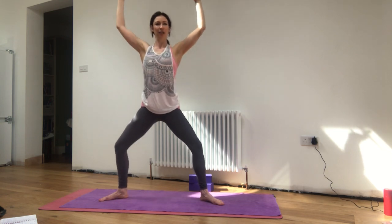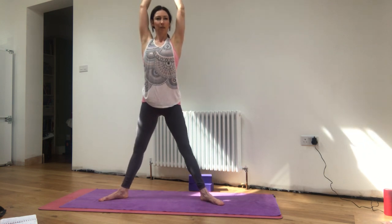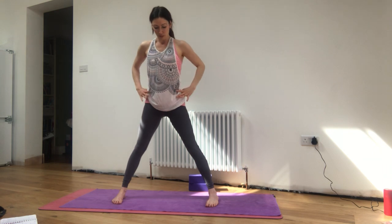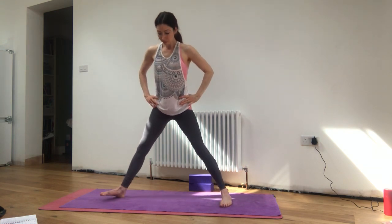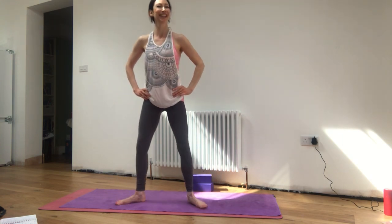Inhale the arms all the way up, shoulder width apart. Then exhale, really pull the shoulders down the back, press into the feet to come down. Inhale, stretching tall, squeezing up on the kneecaps. Exhale, squat down with that feeling of the earth pressing you up and down through the soles of the feet. Just one more — inhaling up, and then exhale, bring the arms out to the side and parallel the feet.